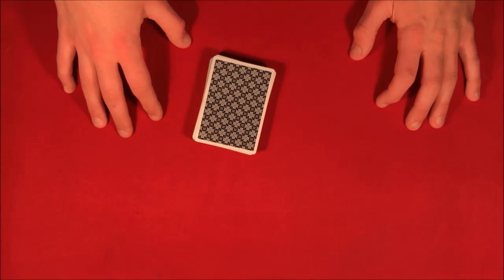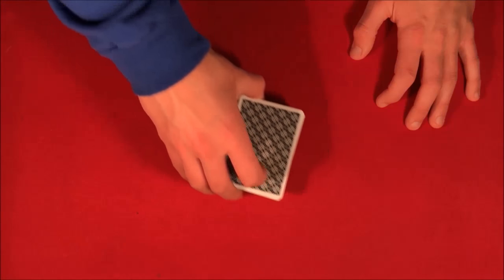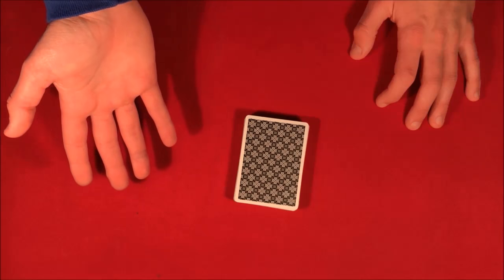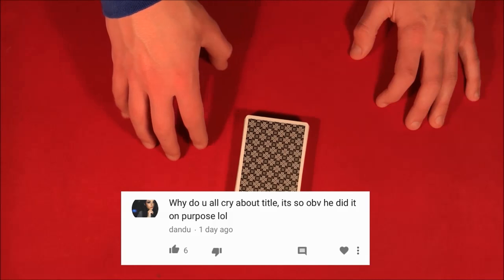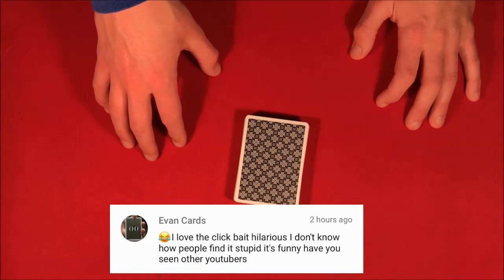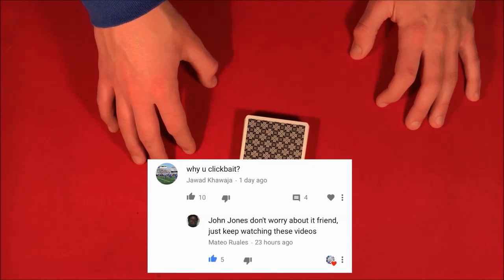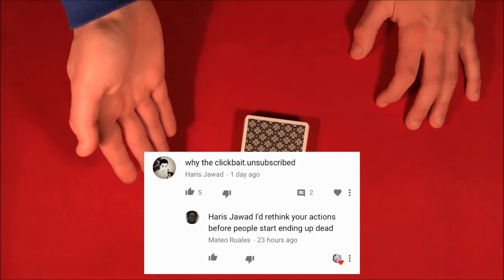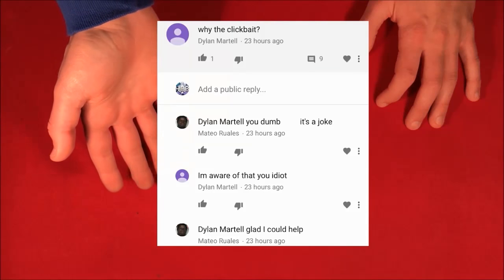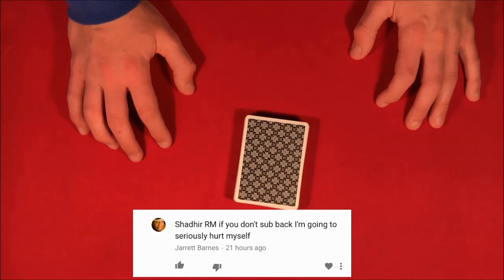Before I get into the video, yesterday I uploaded a trick and I had my girlfriend in it as a spectator. All you can see in my videos are hands, so the whole idea of the joke was that I was using so much clickbait for literally just hands in the video. I thought you guys would catch on to the sarcasm, but I realized you don't really know me for being funny, so just clearing that up.